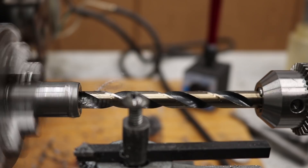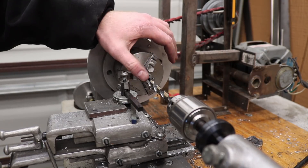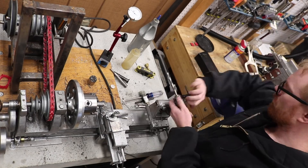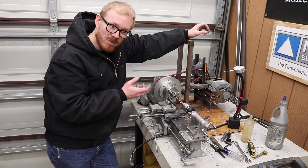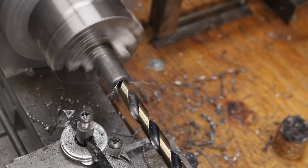But when I jam the drill bit in, it tends to find the center and stay in the center — there's no noticeable spinning or anything. I think that must be something kind of fundamental to a lathe, and kind of why we're able to get iteratively better precision from these machines.